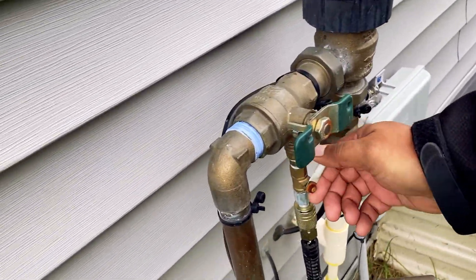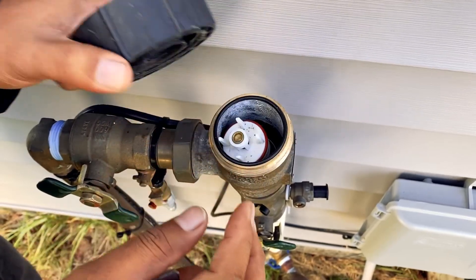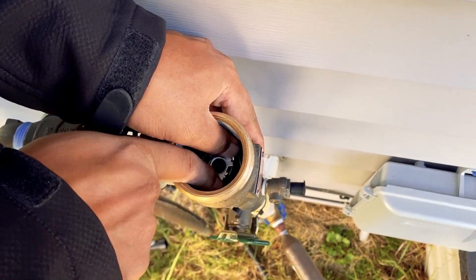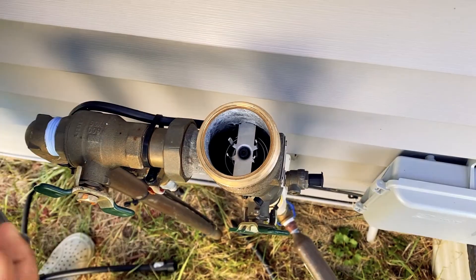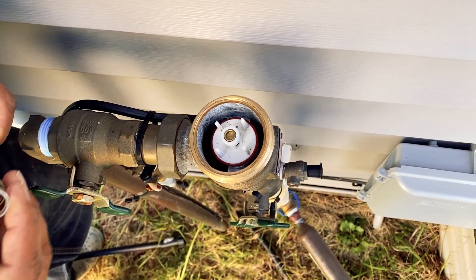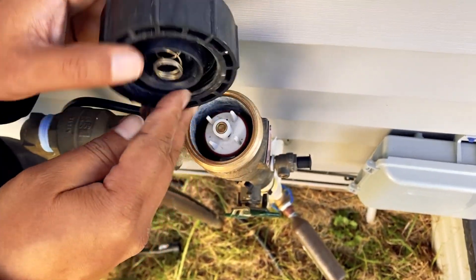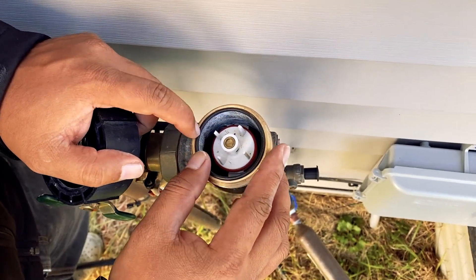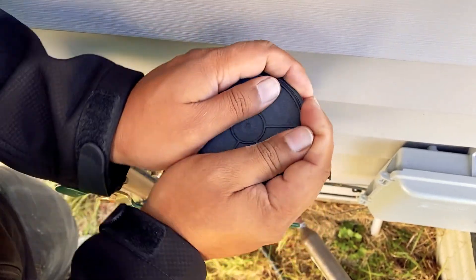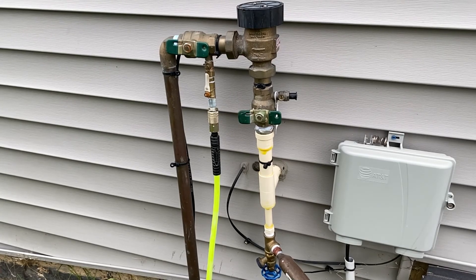Once everything is done, close the valve and rotate it counterclockwise to remove the top portion again. Remove the white section and put that metal piece back where you took it from — it keeps the white piece upright. Put the white piece back in, make sure it's centered, then put the spring back on top of the backflow preventer. Put the o-ring back in its position, find the replacement ring if needed, then rotate it clockwise. That's the rebuild of the backflow preventer complete.